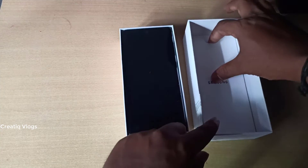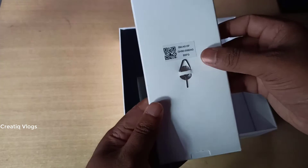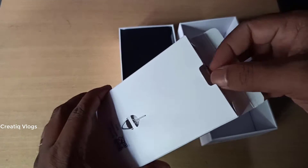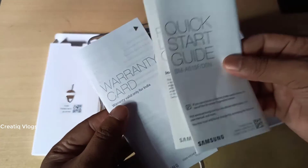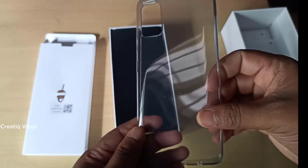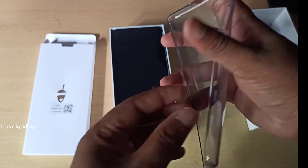Let's use the SIM slot. Let's check the SIM slot. Let's check the catalog. Let's check the back cover. Let's check the call.